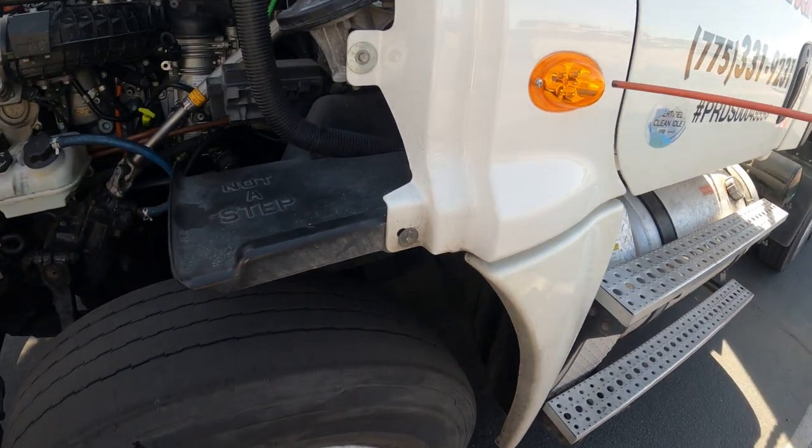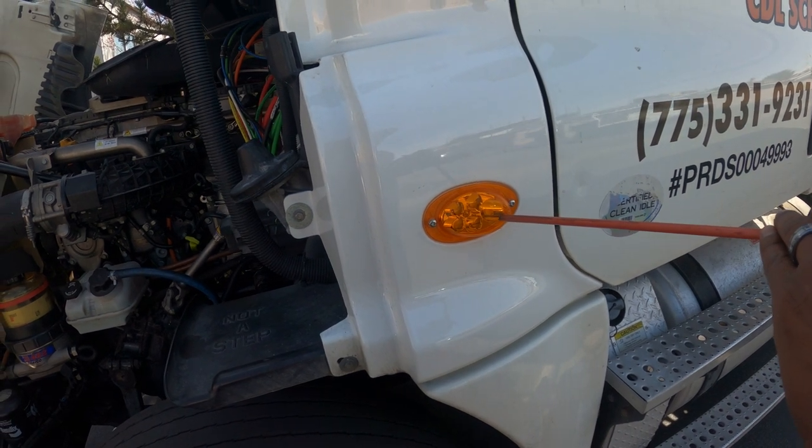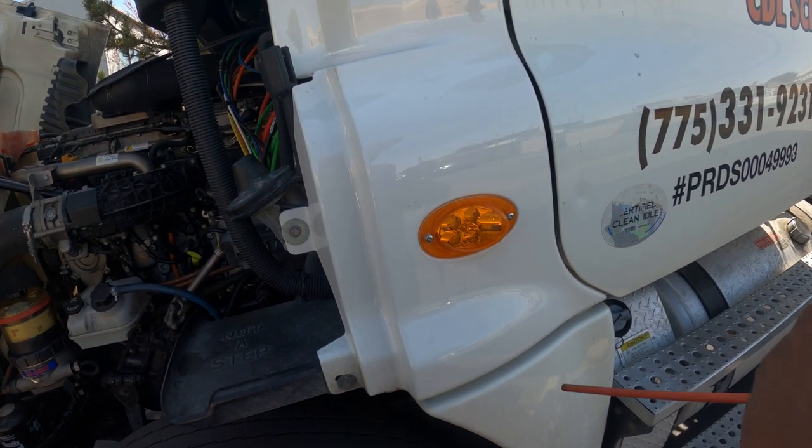I have my blinkers, my four-ways, and my running light — amber in color, no cracks, no condensation, and it's clean.